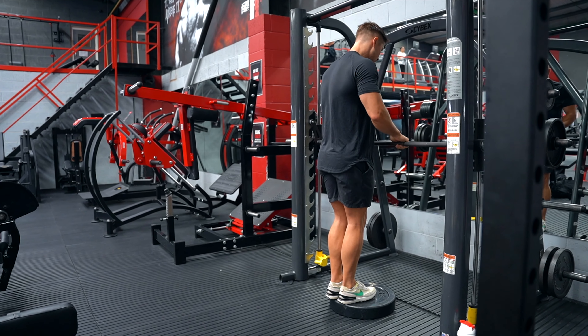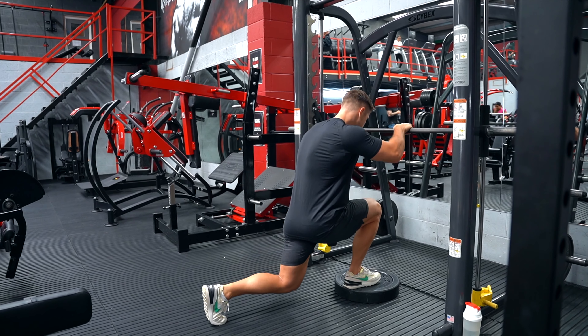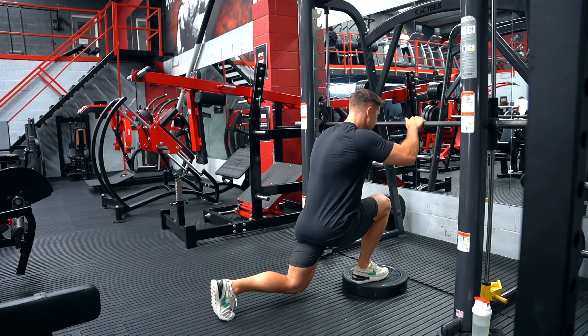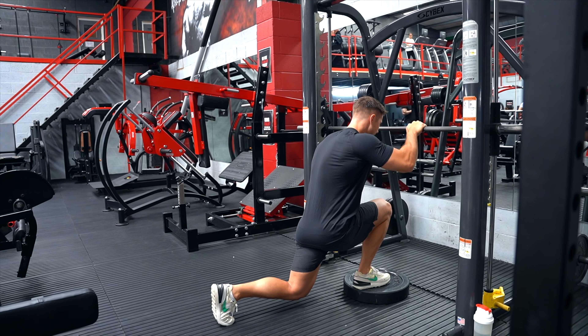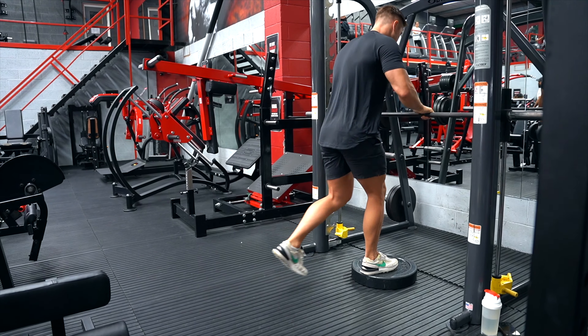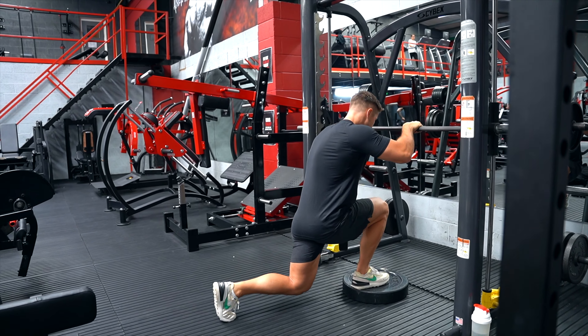I'm going to take a nice long step back into that deficit reverse lunge — most of that weight through that right side, that right leg and glute, very little weight through that left back leg — and trying to step through using my right leg. Into that deficit, the knee drops below the height of the box, of the step, and then repeat.